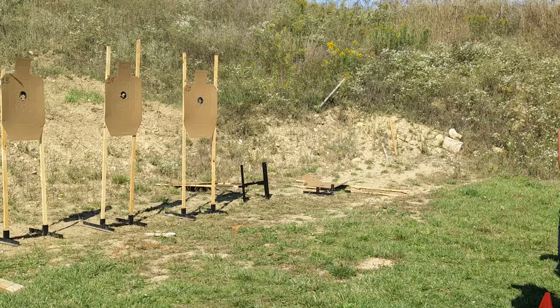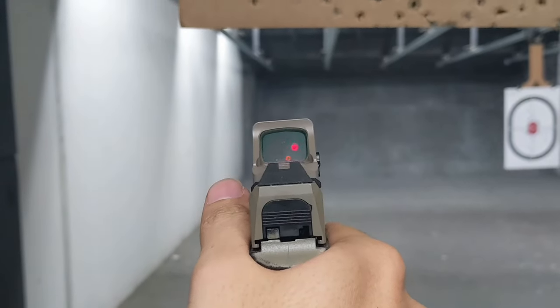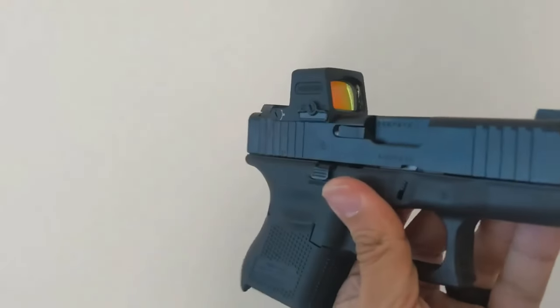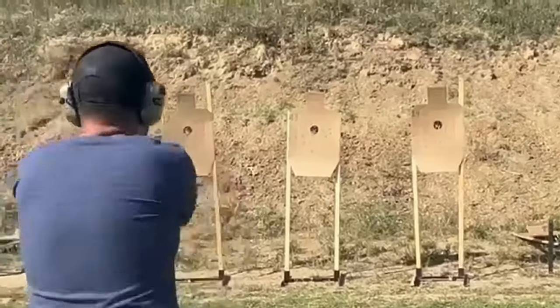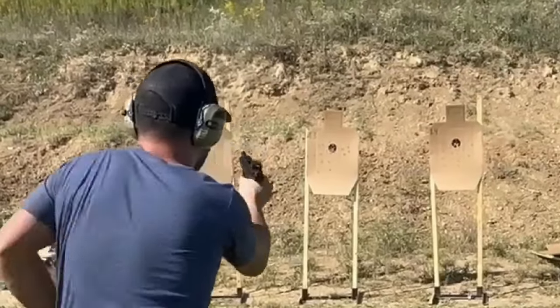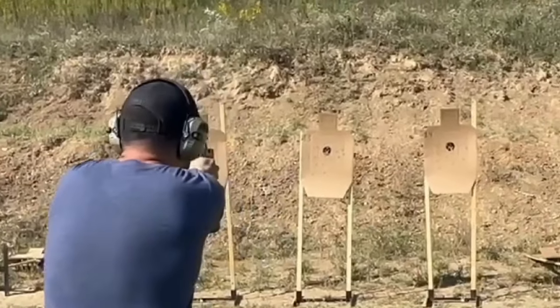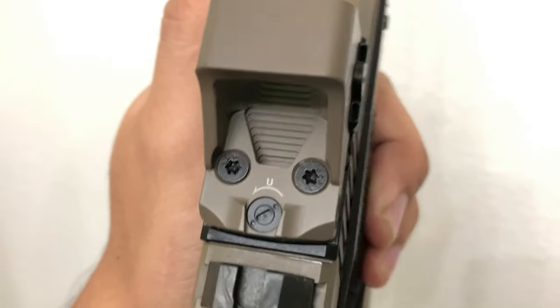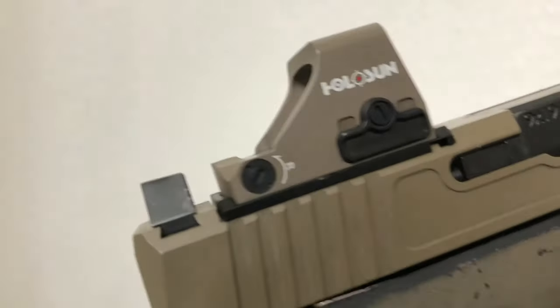My only complaint about this optic is the glass clarity. It is definitely usable, but the glass is a little hazy as compared to higher end Holosun optics. I run the Holosun EPS MRD, which is an enclosed emitter red dot optic that runs for about $420 and has super clear glass. However, the 407K is nearly half that price, so the EPS may not make sense for you.